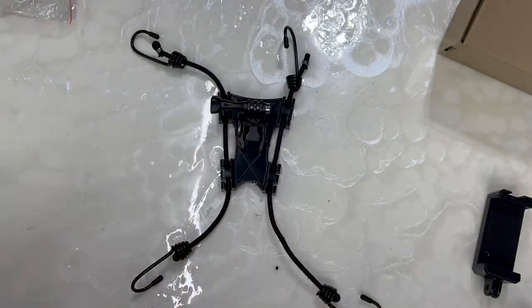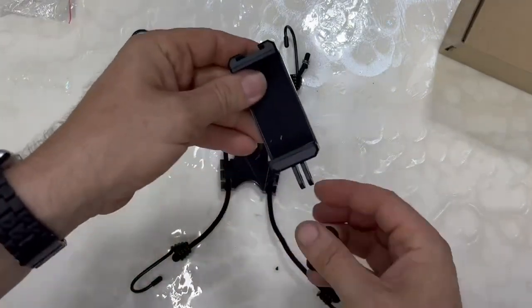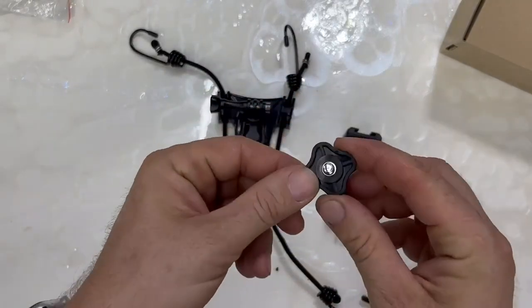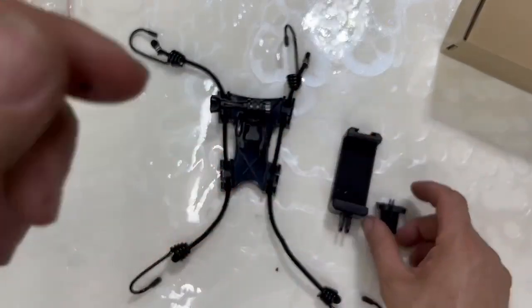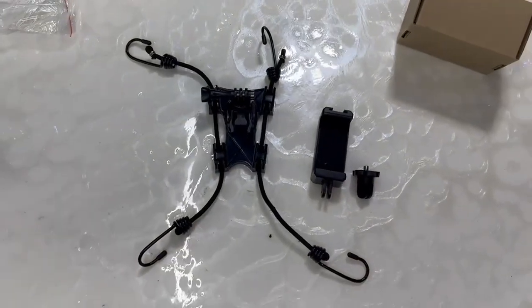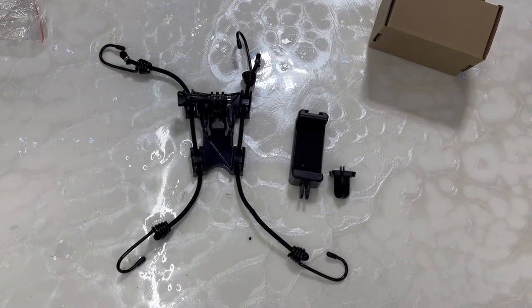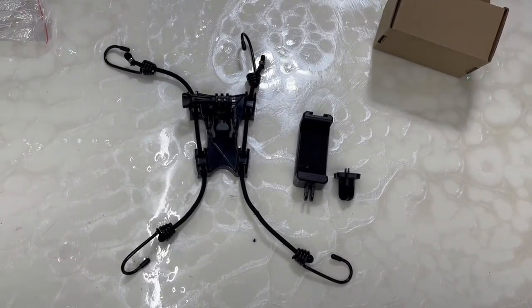If there's a fence nearby, it comes with a phone mount and another mount so you can put a DSLR camera on it. There you have it — a fence mount for a camera so you can record football games, baseball games, and soccer games.